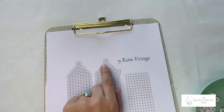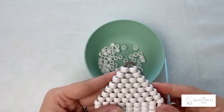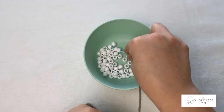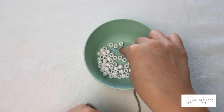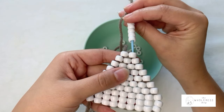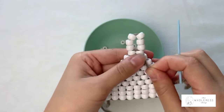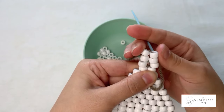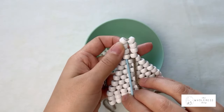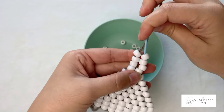Now we're going to do this little section that's going to create a loop for our earring findings — our little earring hooks. We are going to take six beads and go down through this bead here. We're going to get our beads to stack nicely next to each other in two rows — so there's three in each row — and we're going to go up through all four of these beads, and then back down through all four of these beads.